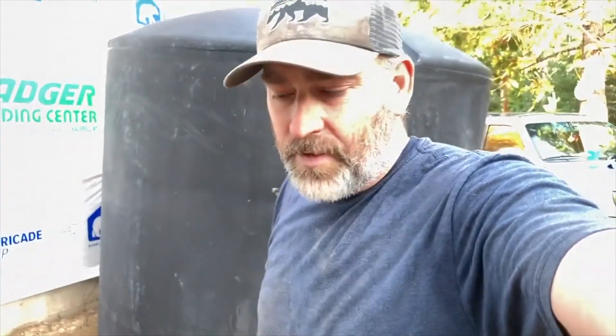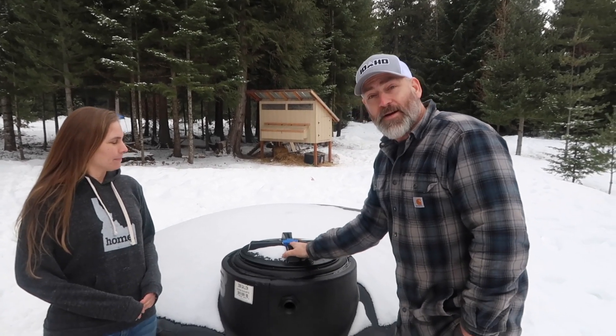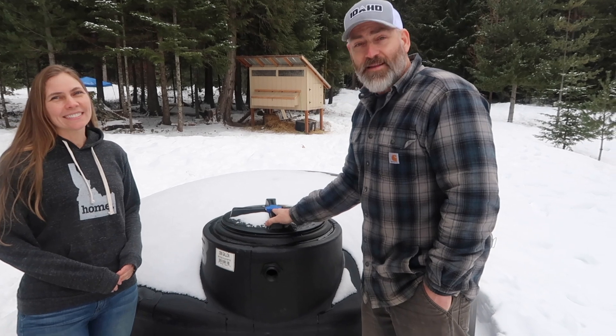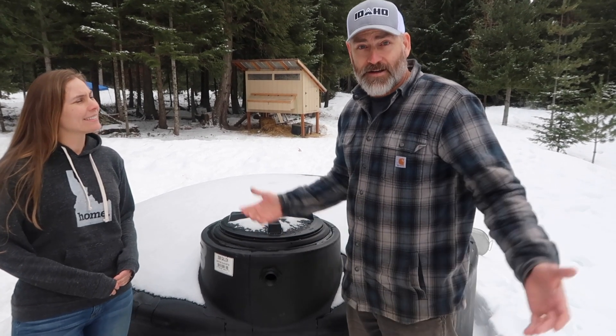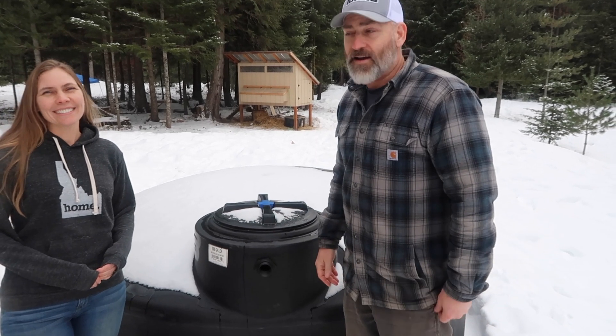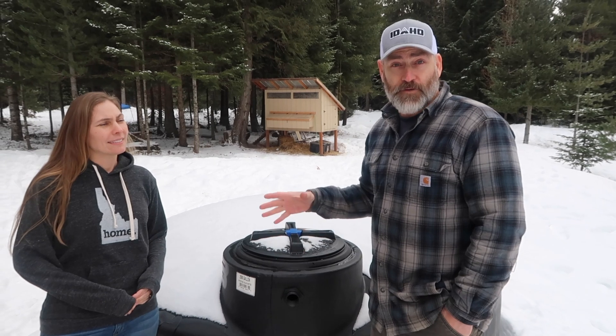So we can open it up and take a look, because one of the concerns of having a tank like this is whether or not it's going to freeze in our cold climate. We just had a really hard freeze for a few days. Last week we were in the negatives with windchill, so we haven't opened this since before it was freezing like that.